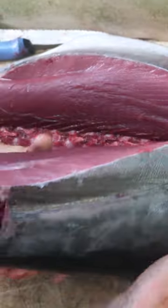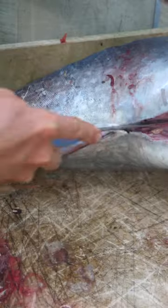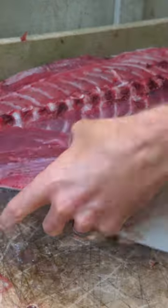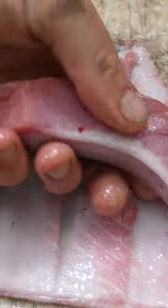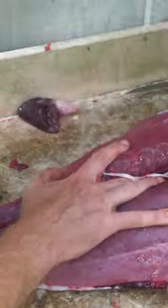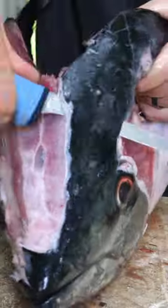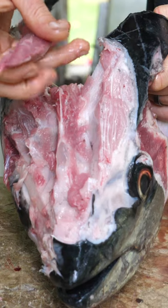Tuna sushi is separated into grades based on the fat content. Different cuts can be recognized according to the marbling throughout the steak. I used a spoon to remove leftover meat from the ribs. The head of the tuna also contains several high-quality cuts.